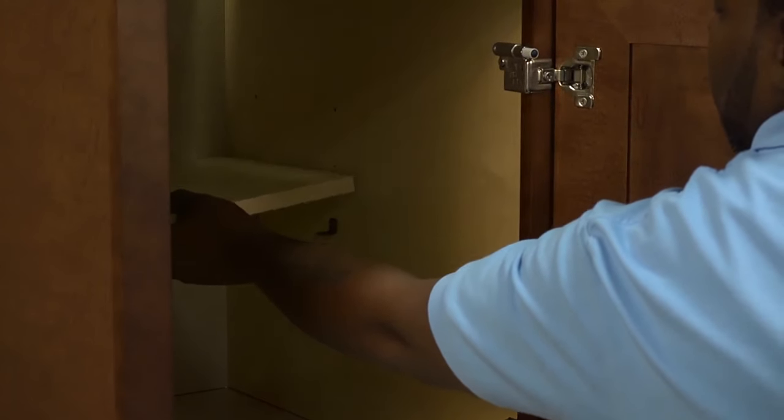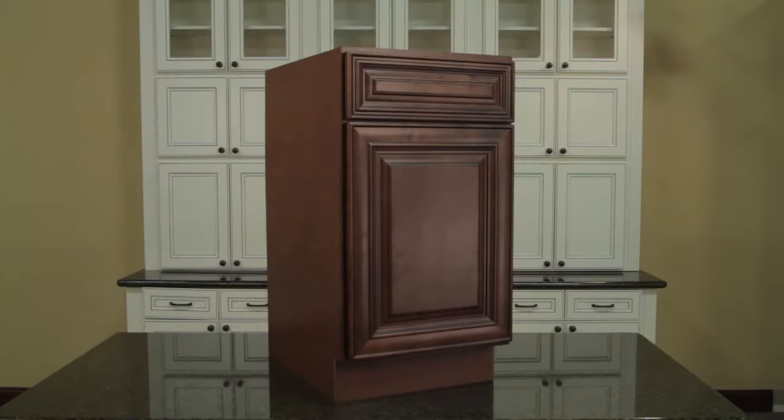Now the cabinet is complete. Install the shelf with the provided shelf clips and clean the cabinet of any unwanted glue or debris.